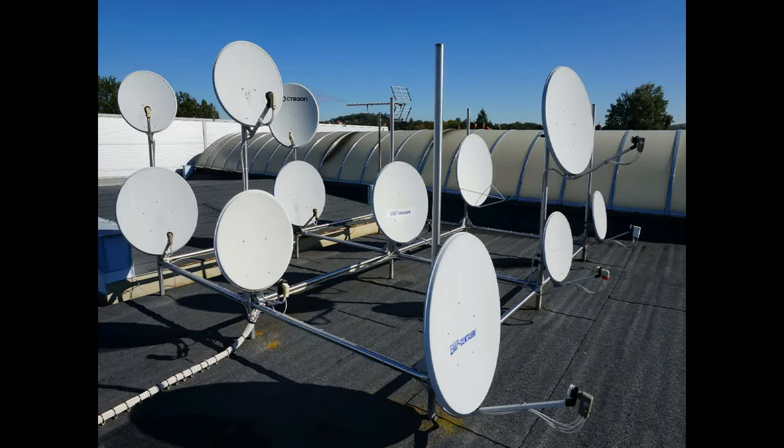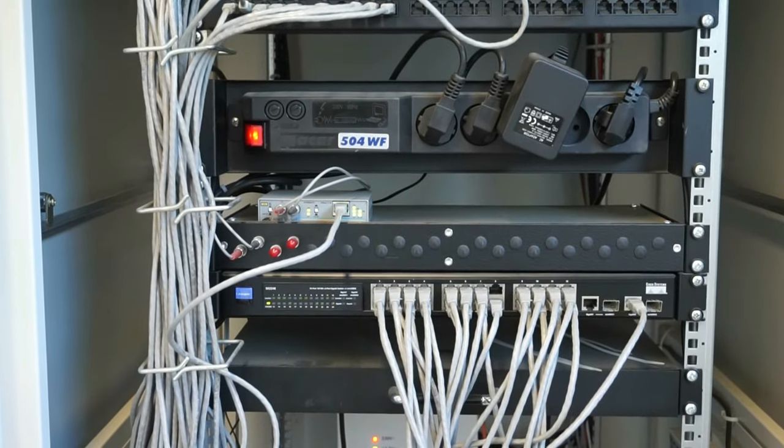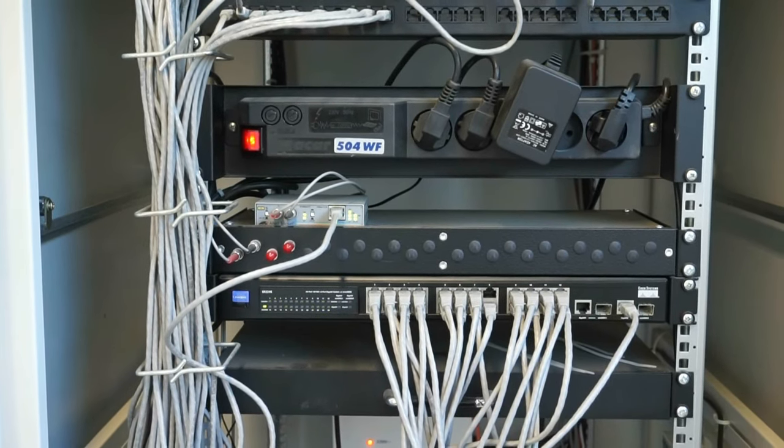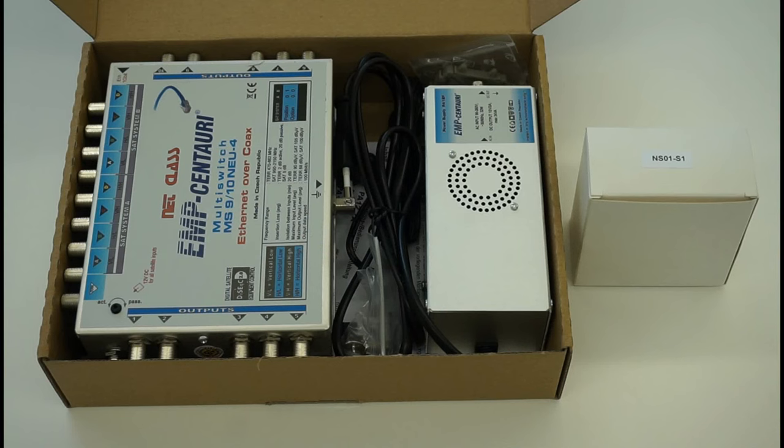This multi-switch can distribute satellite TV, terrestrial TV, and data — like Ethernet or Internet — in the home to various rooms by only using coaxial cables. The product consists of a central unit, which is a multi-switch.